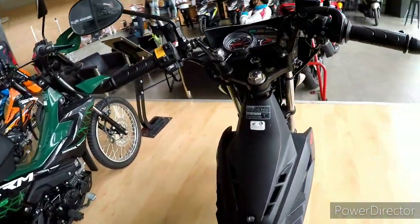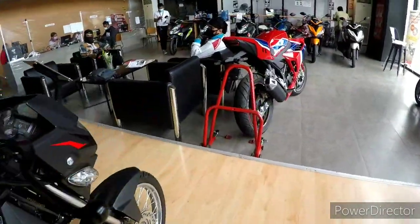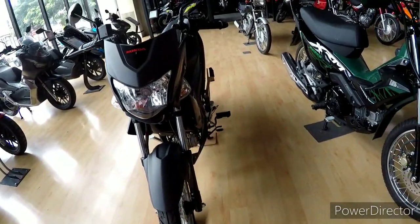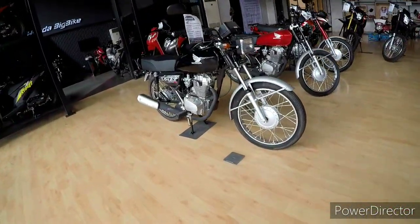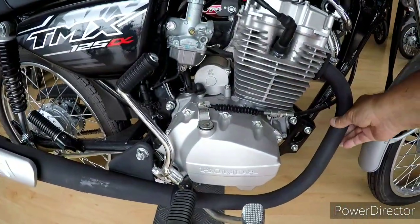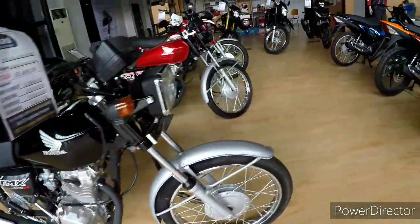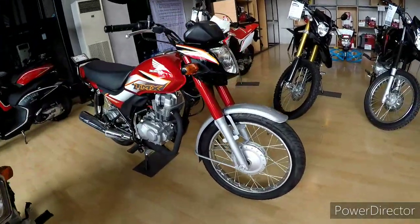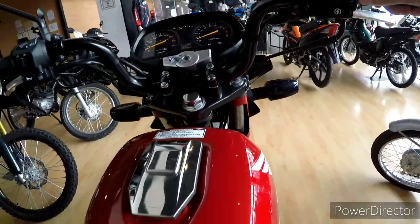It has a different dash, different binnacle, different dials. You've got the TMX matte black exhaust — the pedicab motor roller bike of dreams. You have it in the 80, the 100, the 125, and the 150. This looks nice, isn't it? It's quite big — it's not good for me.